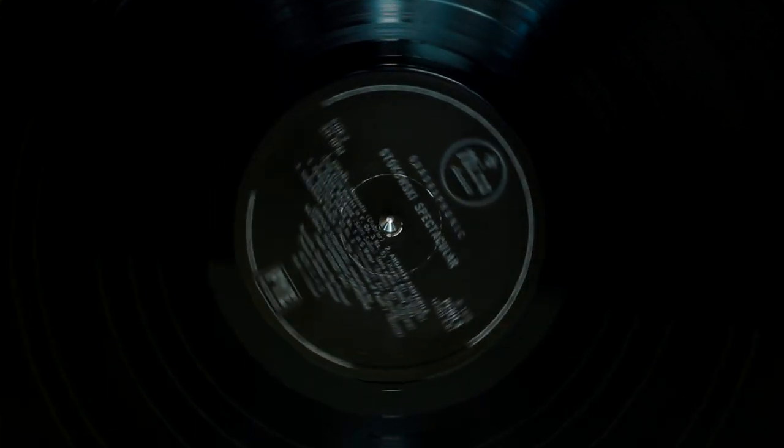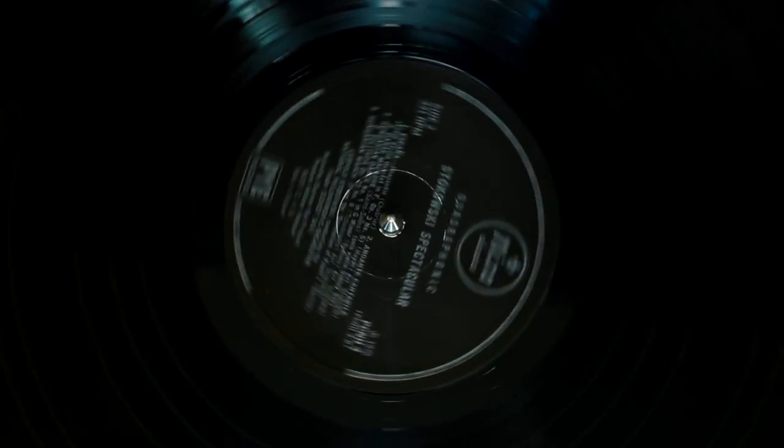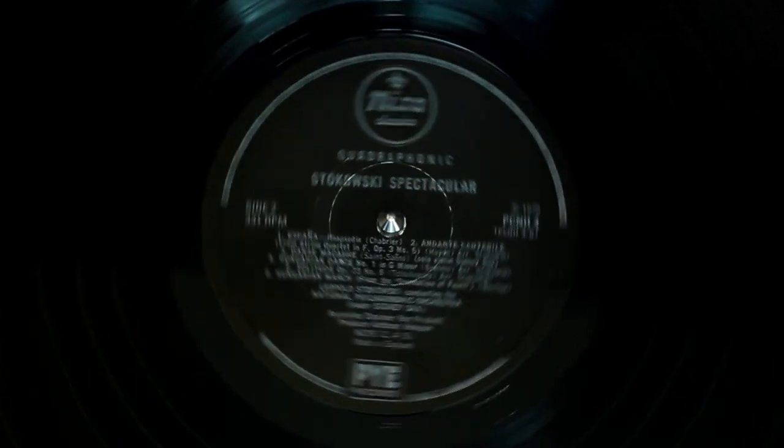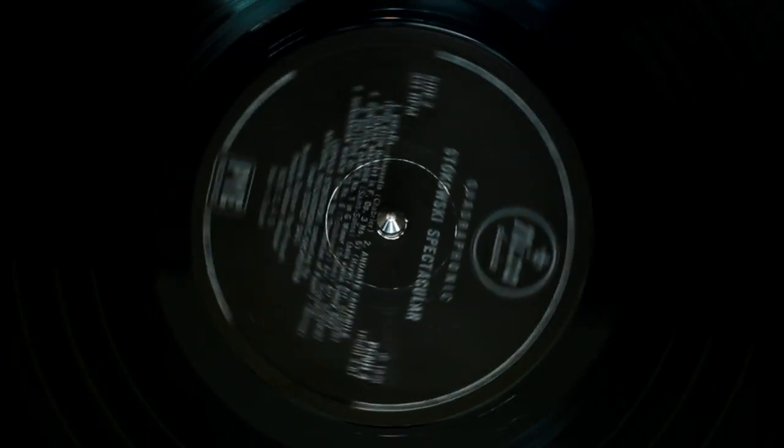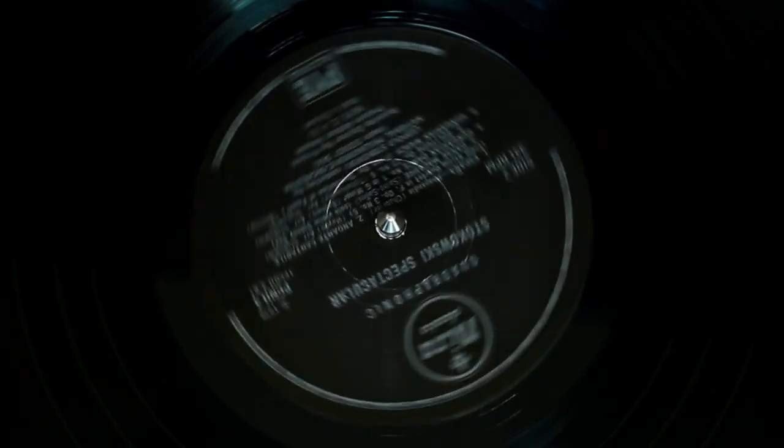That is not to be confused with QS — Quadraphonic Sound — which was launched by Sansui, who made the hardware, with label support mainly from Decca, Warner, MCA, Elektra and a few others.